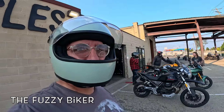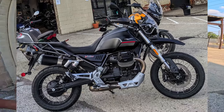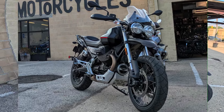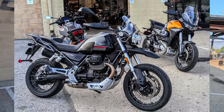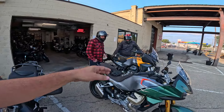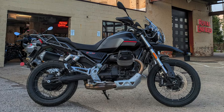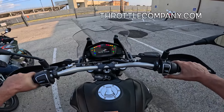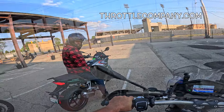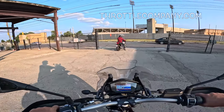Hey y'all, Fuzzy Biker here. We are at Throttle Company in Columbus, Ohio. We're going to take this wonderful Moto Guzzi V85 up for a hot spin - this is a V100, and also the Stelvio with the V100 engine. We're going to go out and do some riding. Five, four, three, two, one, and down the road we go.